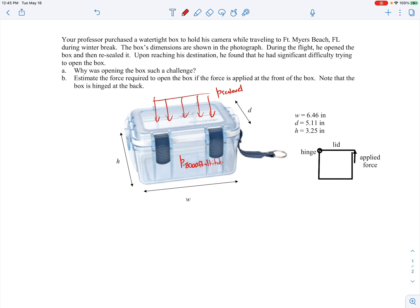The pressure on the outside is much higher than on the inside, so there was a large net pressure force acting downward on the lid — larger on the outside, smaller on the inside. That's what made it very hard to open. Part B asks us to estimate the force required to open the box if the force is applied at the front. The box has little latches at the front and a hinge at the very back.